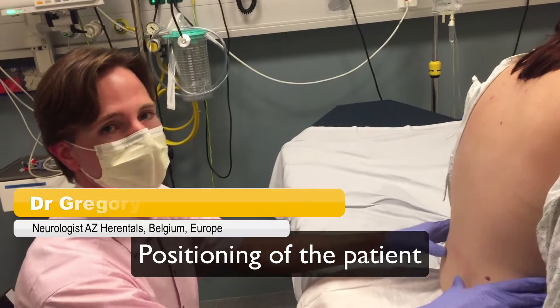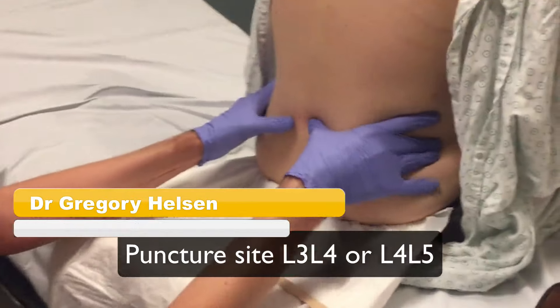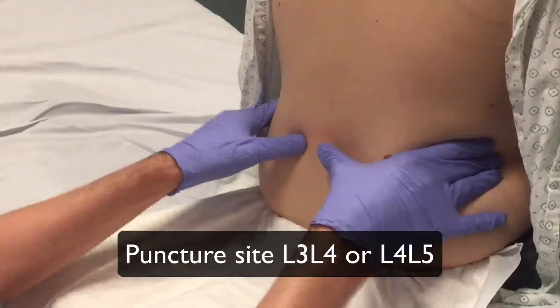The patient needs to be in a seated position bending forward, or lying on his or her side. The puncture site lies between L3-L4 or L4-L5.